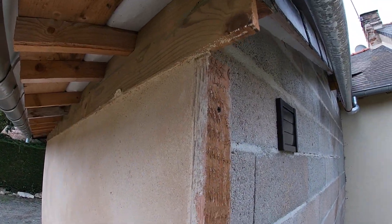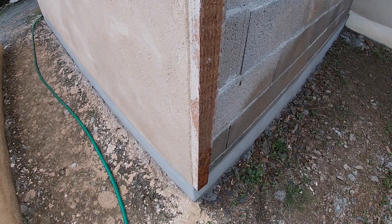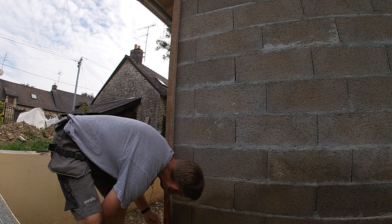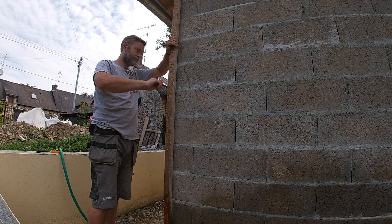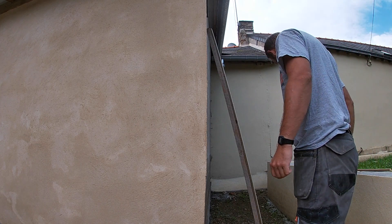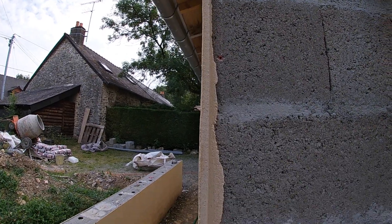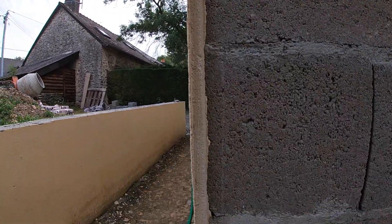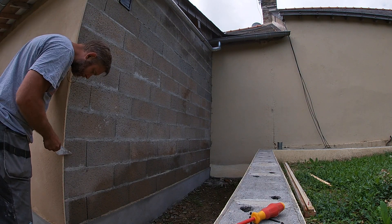I've already done one more and set the corners up using this — it's just a right angle piece of wood that when it's screwed to the wall and you've rendered, then when you pull it off the wall you end up with a nice edge to render up to. It gives you the right depth and also a nice stop and a crisp corner line. I've already rendered the bottom section below the damp proof with sand and cement render.